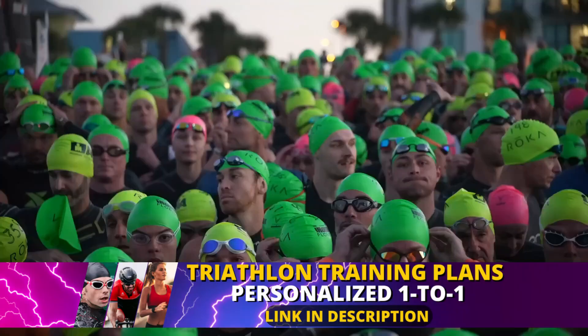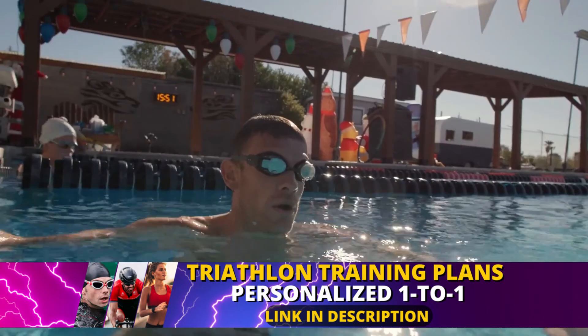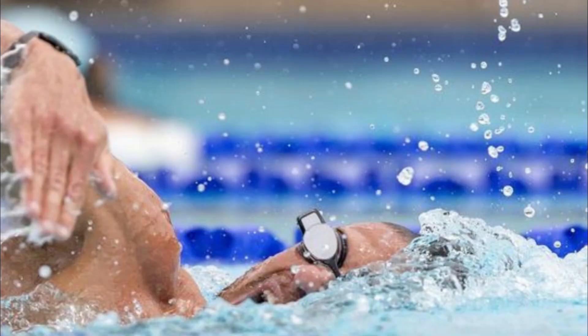Hello everyone, my name is Pedro Linners and I am a triathlon coach. I'm here to share with you the secrets of Lionel Sanders' success story. Follow along as I explain his exact training strategy for the Ironman 70.3 race and how it can help you reach your own performance goals.